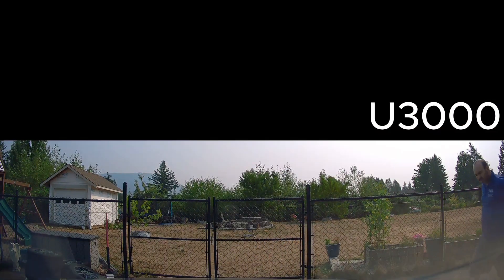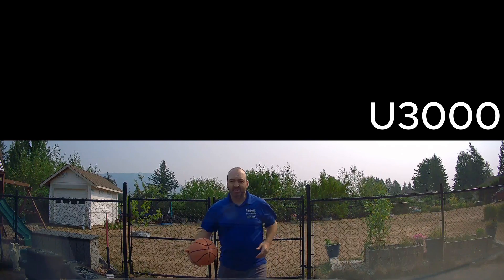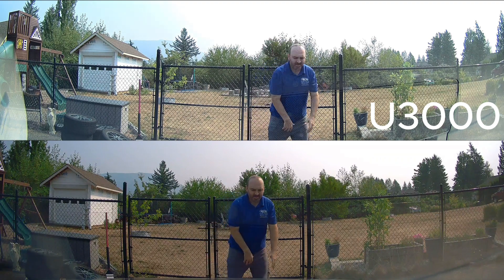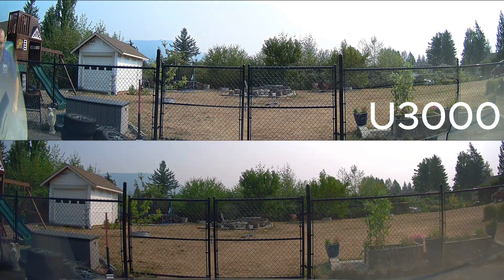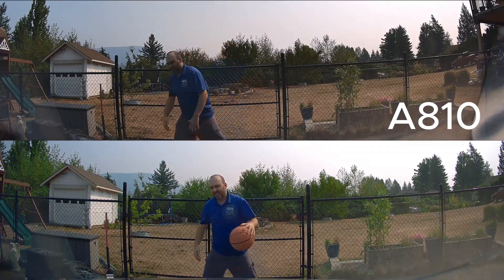We're going to test the Thinkware U3000 again. We waited 15 minutes and wanted to make sure there was consistency. And boom — one second after impact again. The Thinkware U3000 was completely consistent. The 70MI AA10 also came in at two seconds after impact again.